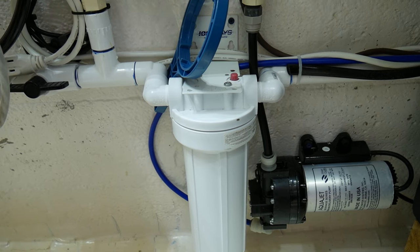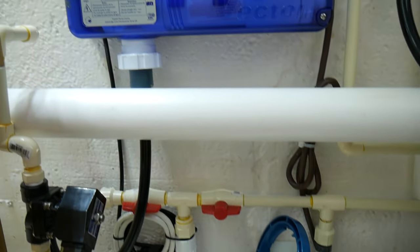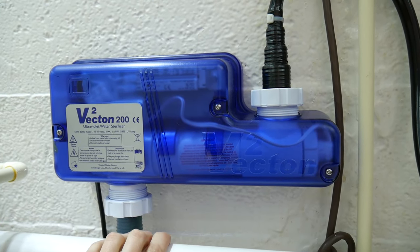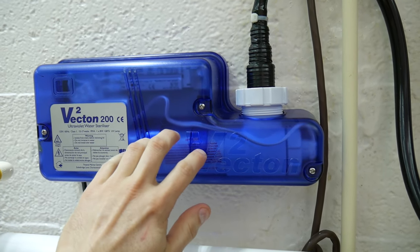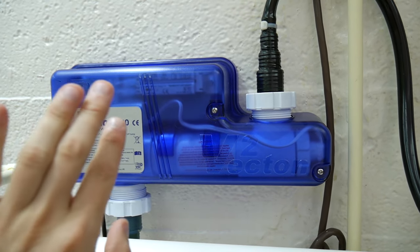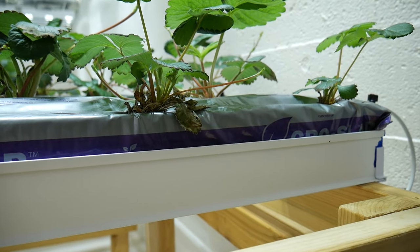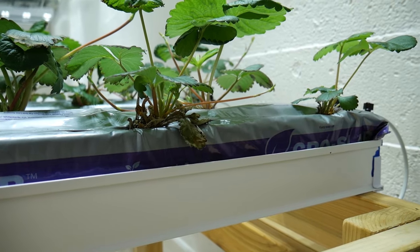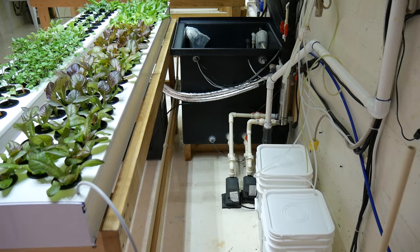I inspect and change the inline filter every couple of weeks as needed. You may have noticed I have a UV sterilizer here, which I don't use anymore. It only sterilizes the solution at the point of contact — inside the unit itself — so you can still have growth inside your NFT trays, your tank, and on the roots, and it does nothing for that. It's only a point-of-source sterilization method.